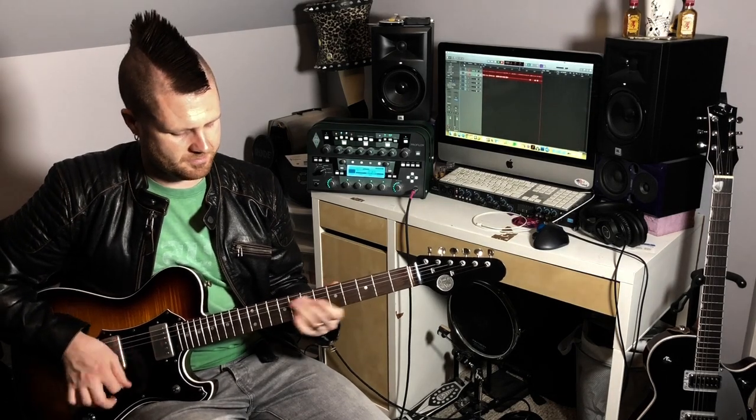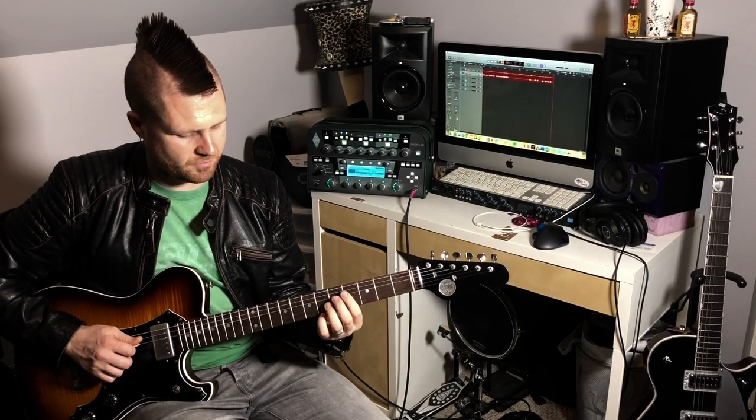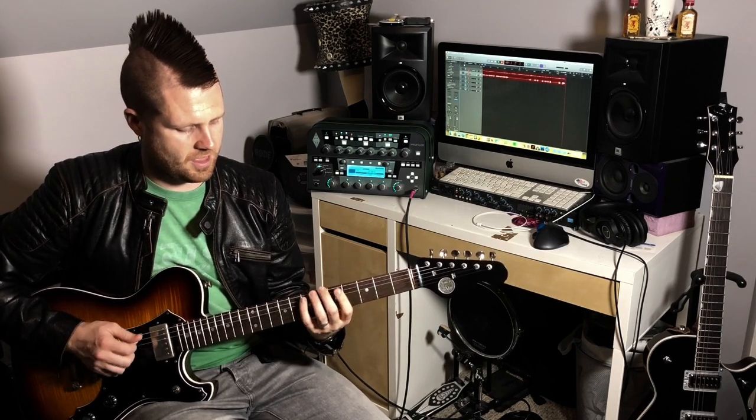You can do really cool rhythmic slides on these — like R&B type slides. Take the top two notes over your pinky and slide them up a whole step. You can do the same intervals on the D and G strings with your first finger, and then the same first finger on the fourth fret on the A and D strings as well.